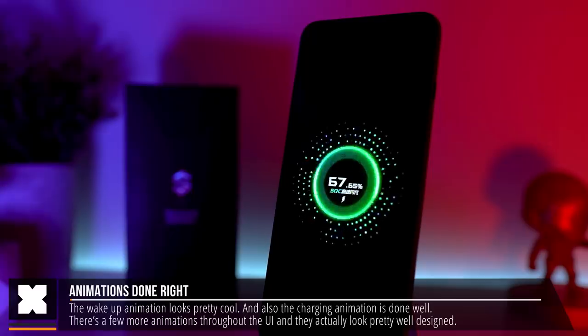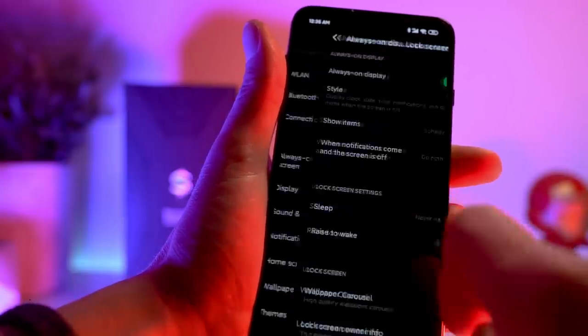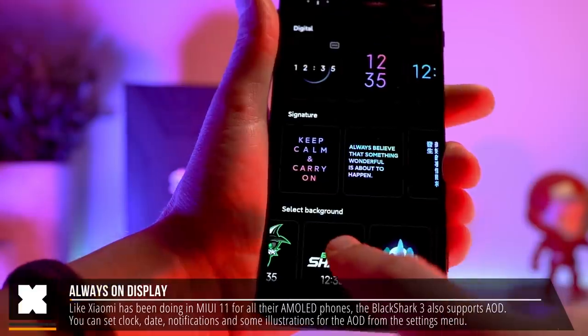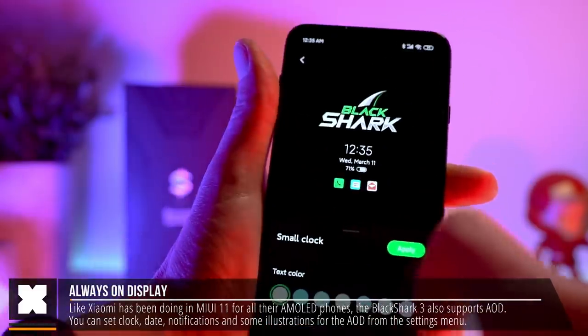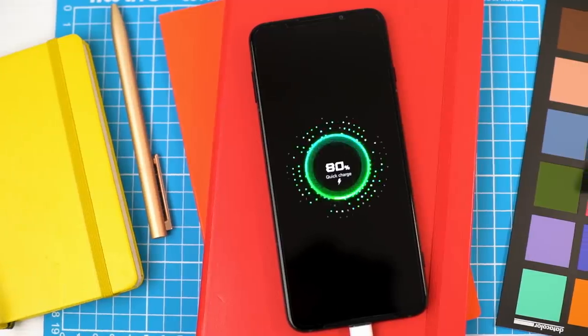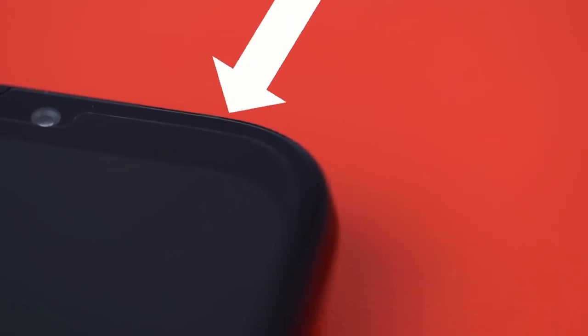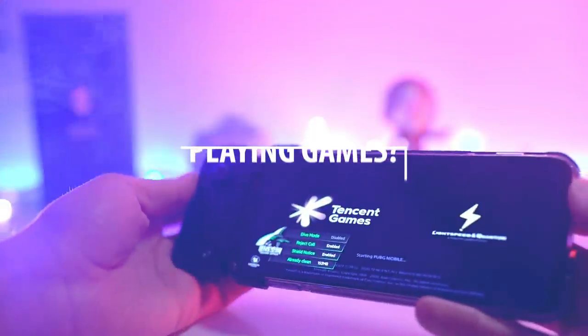There's also the always-on display, which Xiaomi has on all their AMOLED displays, and there's a dedicated one for the Black Shark as you can see here. I also noticed it looks like it actually comes with a screen protector already on the phone, which you can see especially in close-up.